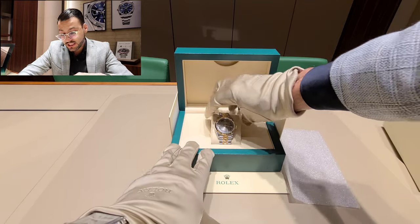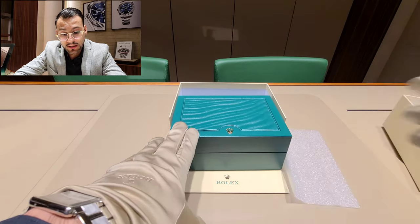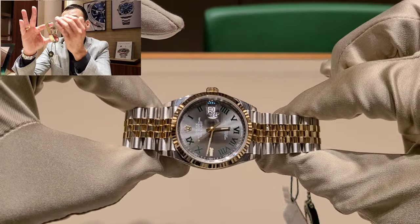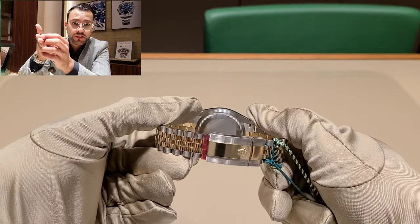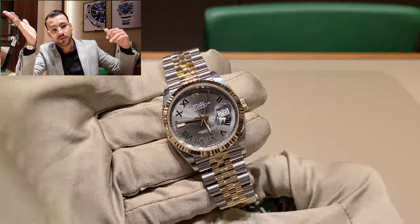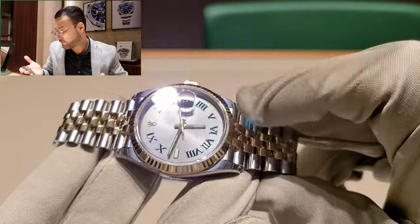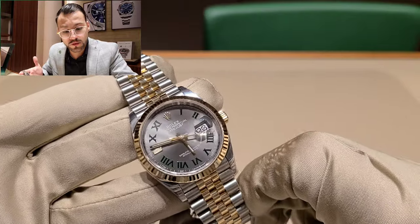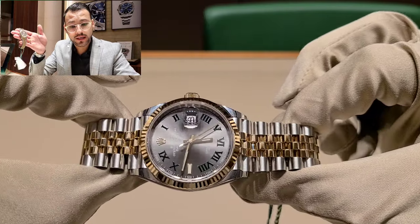To me personally, this is my favorite combination on a Day-Date: the jubilee bracelet with the fluted dial and the fluted bezel. I think it's one of the main things you should have. Of course there are other combinations — like the one in the back with the oyster bracelet, which looks very similar to the Sky-Dweller — but I really love the Day-Date with the jubilee bracelet and the fluted bezel. That's one of the signatures from Rolex.